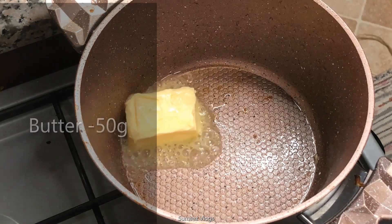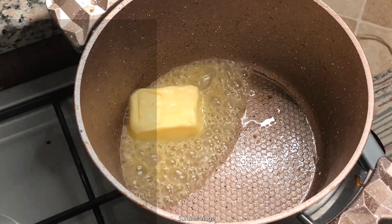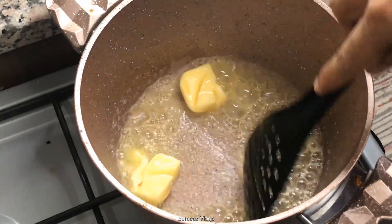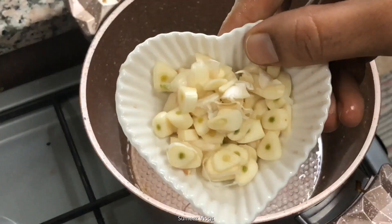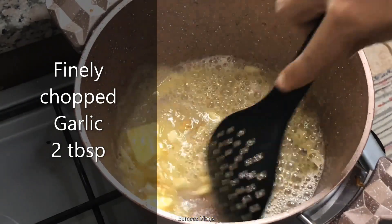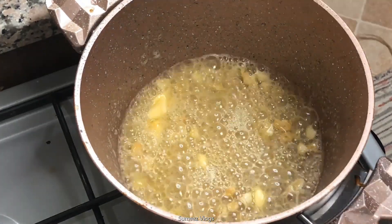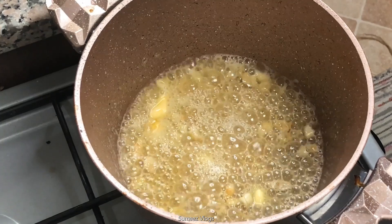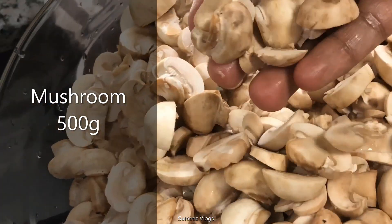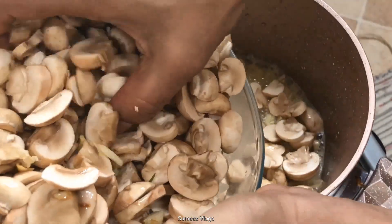Let's take 60g of butter in the pan. Add 2 tablespoons of garlic. We have about 10 grams of garlic.